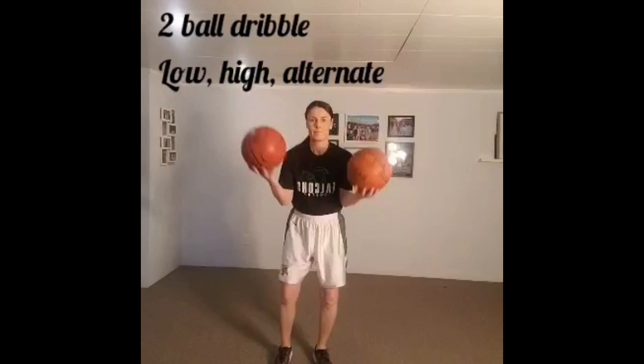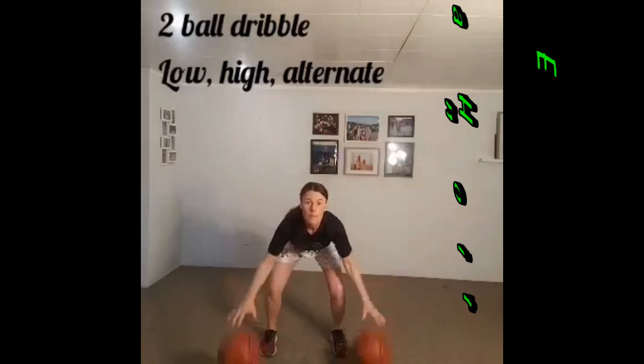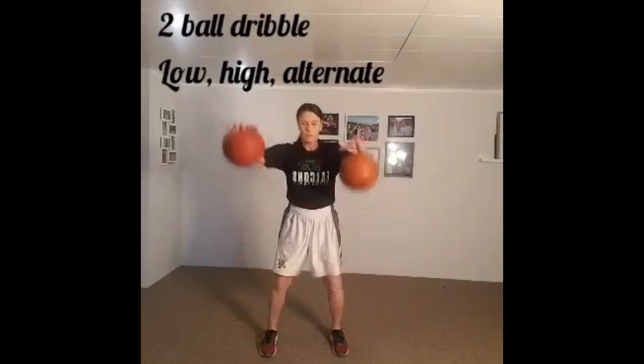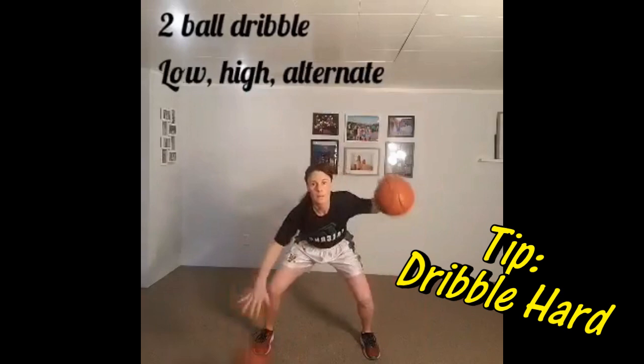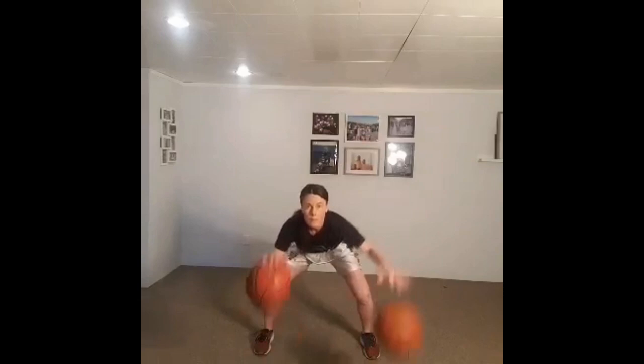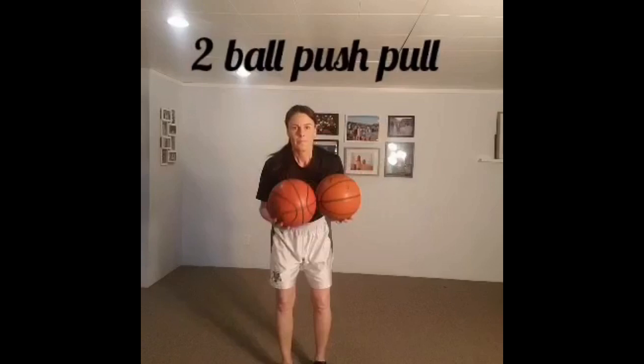Now I'm going to pick up a second basketball. This challenges us to work both hands at the same time and have equal control on both sides. We'll start with a low dribble and move the ball up a little bit higher to the shoulders. Anytime you're dribbling with two basketballs, it's important that you really dribble the ball hard and push it into the floor — sometimes one will be more inflated than the other, but dribbling hard will correct for any difference. Now I'm going to alternate, or piston dribble, dribbling one ball and then the other.